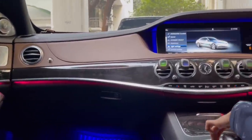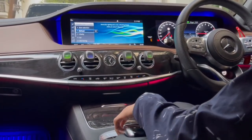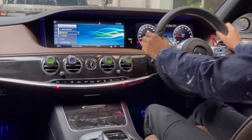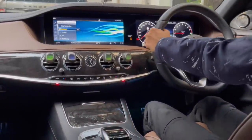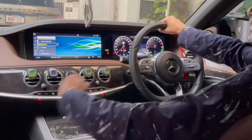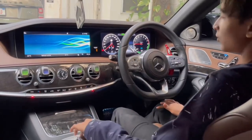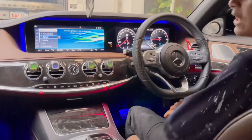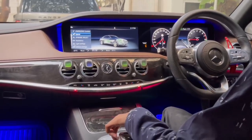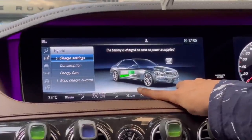Back in vehicle settings, you have a refreshment mode — great for when you come home tired from the office. Just press it and everything relaxes: cold air comes out, the lighting changes, and it is so comfortable. Now turning that off and going to hybrid settings: you can see the charge settings and energy flow for the Mercedes-Benz S-Class plug-in hybrid — very nice.